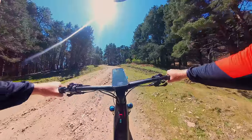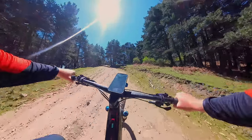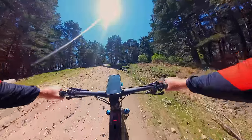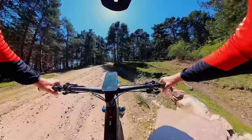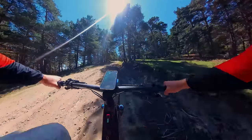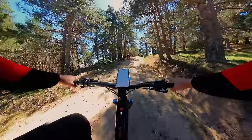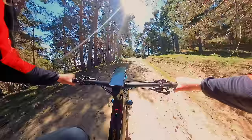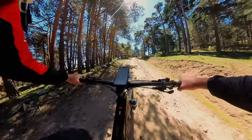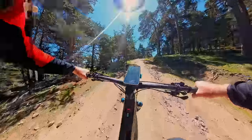If anyone is familiar with the Trek Rail — I have tested that bike — this is very reminiscent of it. I love the low standover height of this bike. It's amazing. Bea jumped on it and on most bikes she can't stand up, but she can stand up on this on a large. I also love that you can smash the dropper all the way down to the collar.